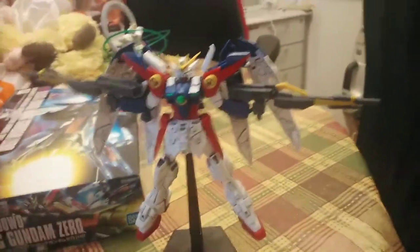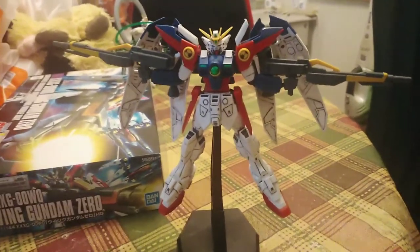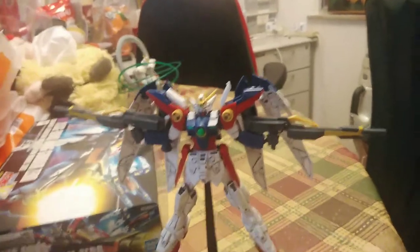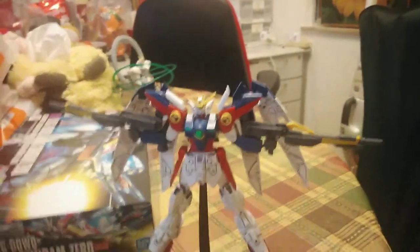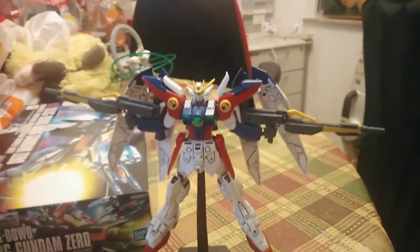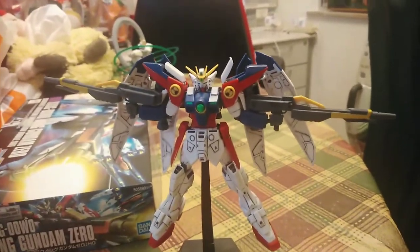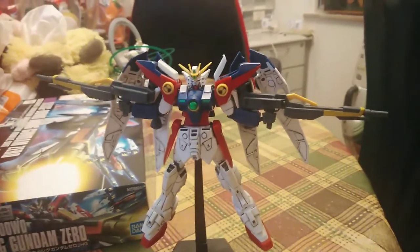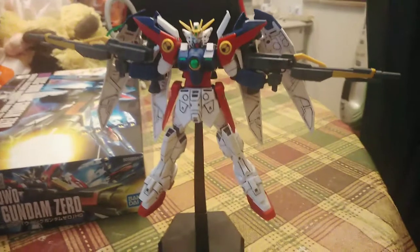I really like this kit, I like the Wing Gundam Zero. I think I'm probably getting the other one — the Wing Gundam, just the number one. I have the RG Wing Gundam Zero EW; that was a nice kit, I like the wings on that. But I think this is more the anime version of the Wing Gundam Zero, and it's pretty cheap actually.